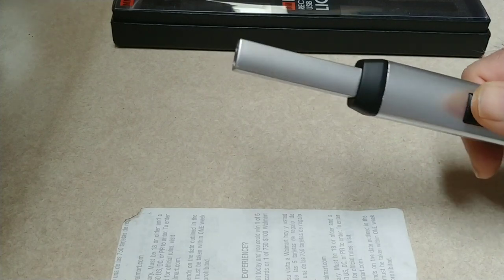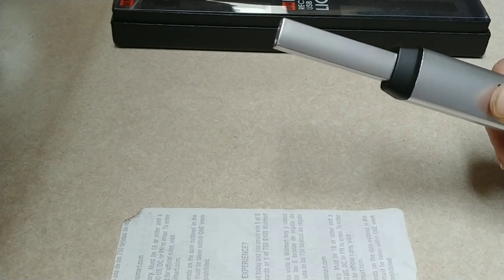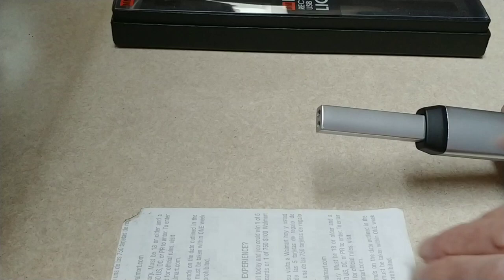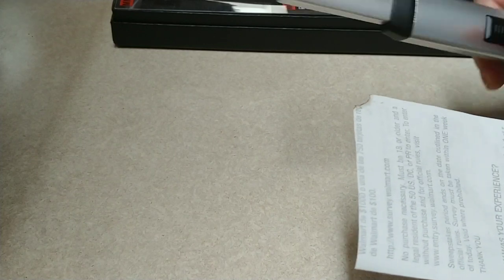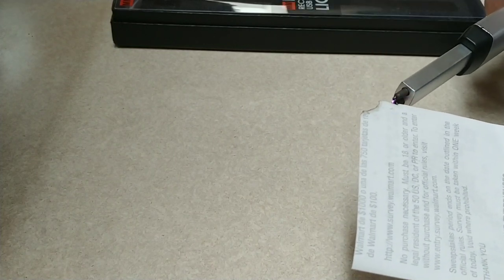And then when you pull this down, you'll see something across there. Now when I first saw that, I was like, how does that work? But then I took the corner of this paper, and you can see it works right away.